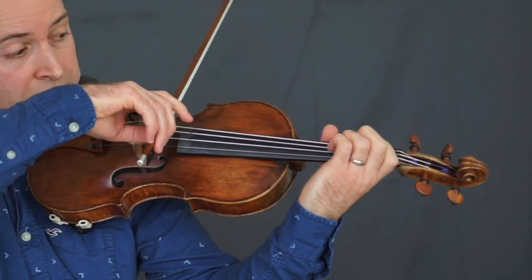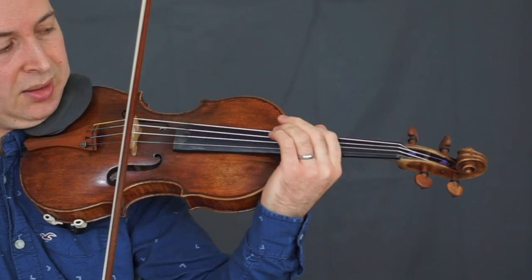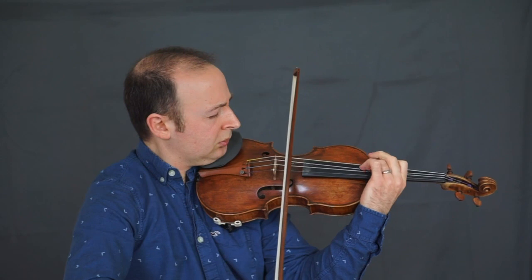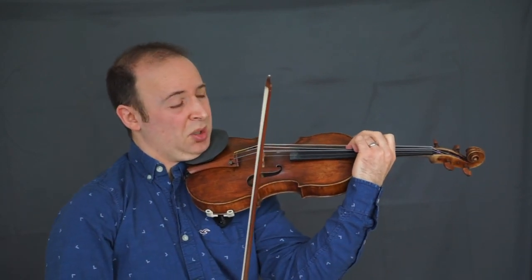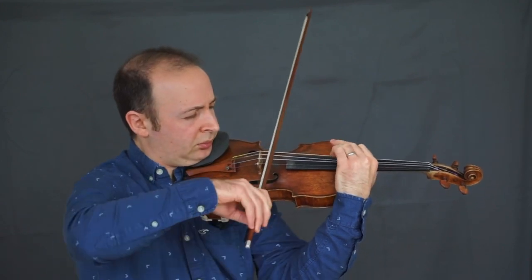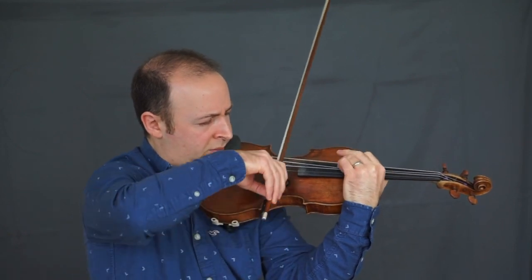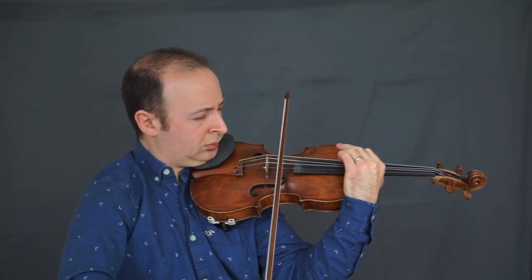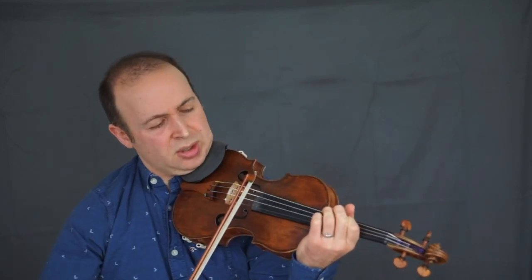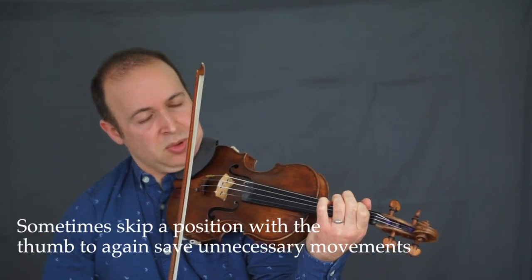Continuing — you can see my thumb is already pretty much in place for where I need to be. Now we're twisted more because we're around the A string, which is more difficult. When shifting down here, notice I might skip to second and then make one movement back to first.